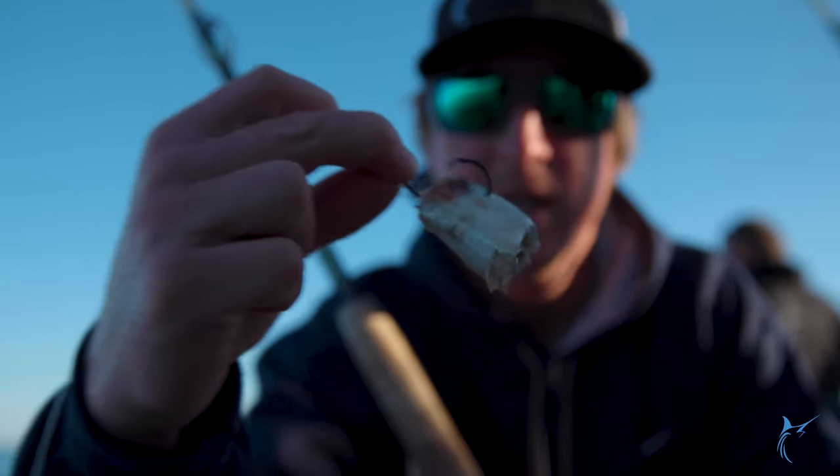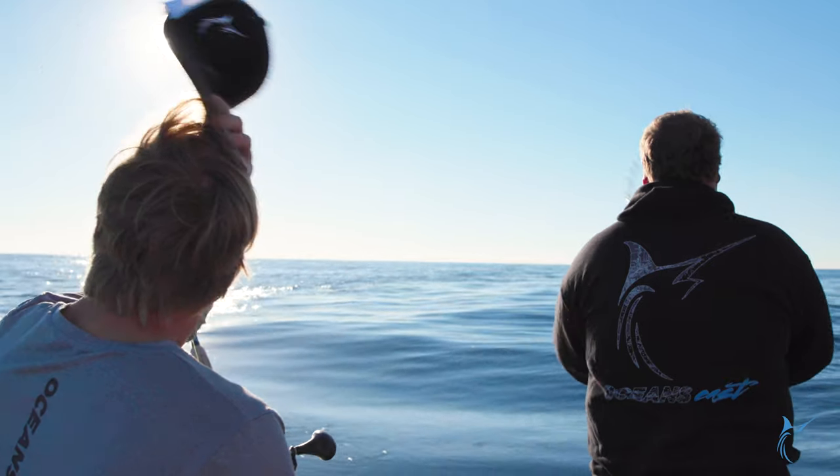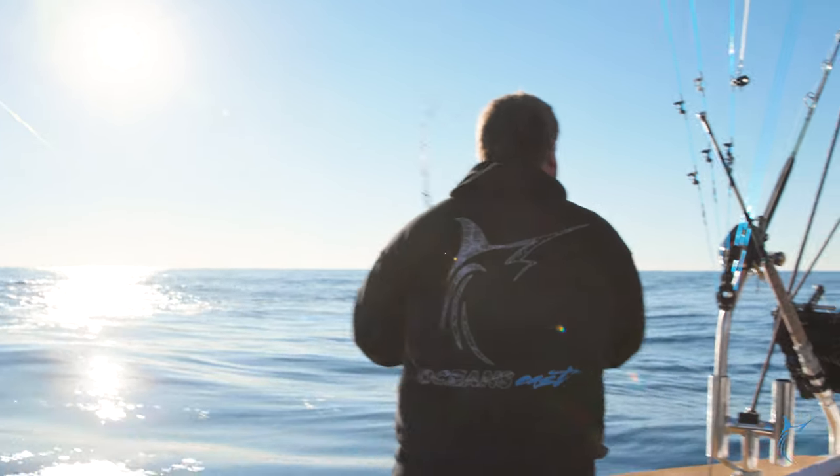Got a circle hook in the ballyhoo chum. Let's get one.